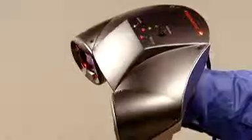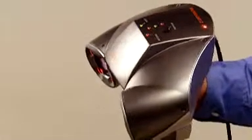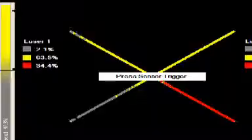Brought to you by Z Corporation, the industry standard in 3D data capture and printing, the Z Scanner 700 is fast, easy to use, and setup is a breeze — without clumsy tripods, mechanical arms, or external positioning devices. The Z Scanner 700 is handheld, lightweight, and fully portable. Simply connect one FireWire cable, affix the reflective targets, do a quick calibration, and you're ready to scan.